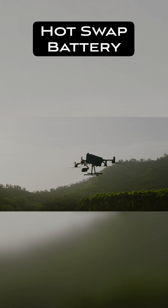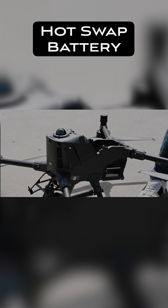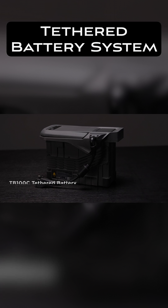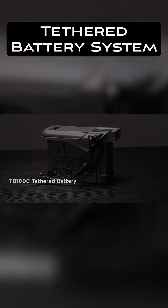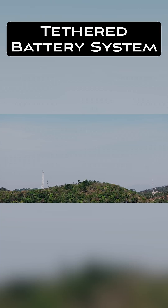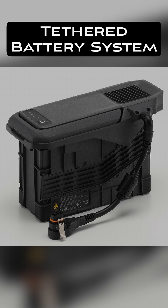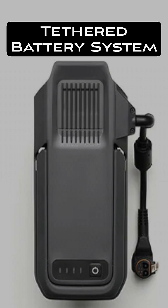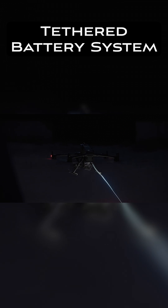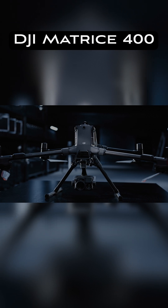You can hot swap the battery — you can be flying, bring the drone down to the ground, take the battery out, put a new battery in, and take off again. No need to shut it all down and reboot it, so it does make things quicker. But with a tethered option, you can fly indefinitely — no need to bring the drone down at all. You could fly 24 hours if that's what you wanted to do. The way it works is you put a special battery in the Matrice 400, it has a cable that comes out of that battery, and you connect it to the ground power source.